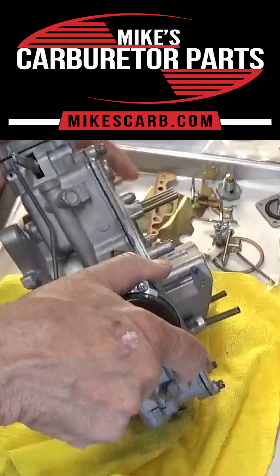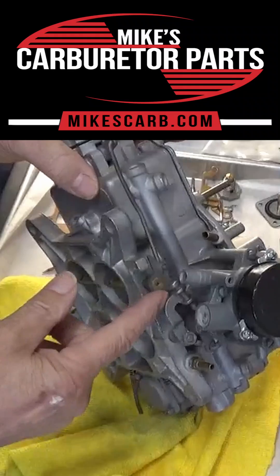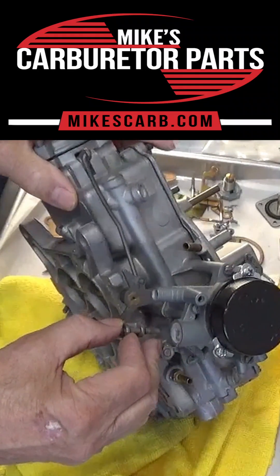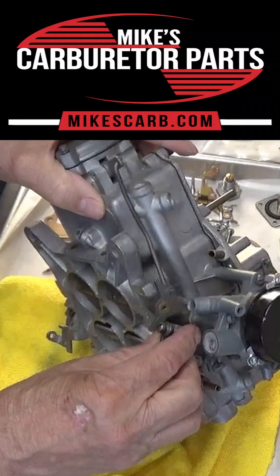Because you don't want the secondaries open at idle, of course. So that's what that's for. If yours is broken or damaged, 17-39 is our part number — put that in the search box on the top of any of our pages on the website and it'll come up.